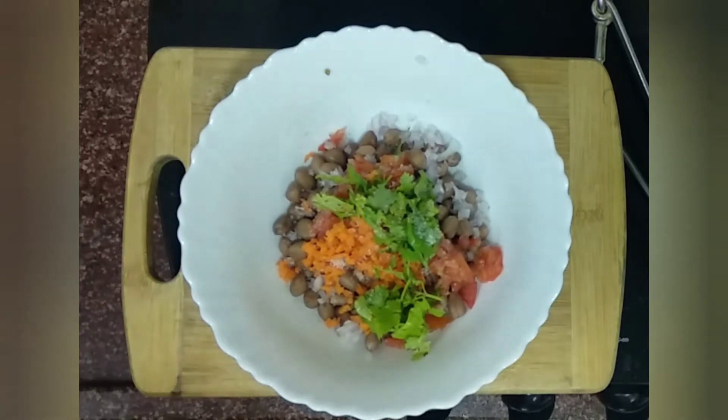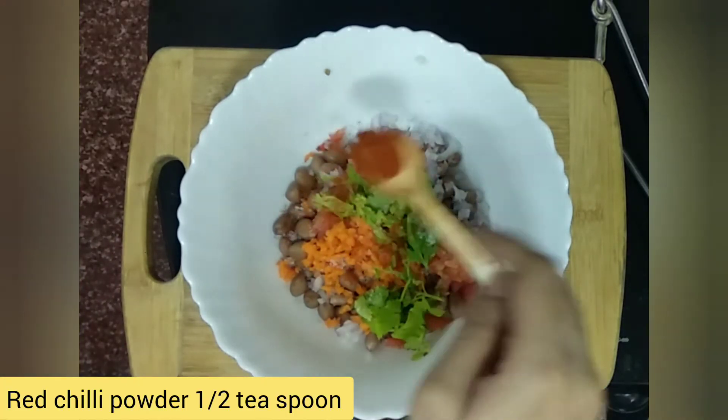Keep a little bit of curry in order to cook. Just for the curry.